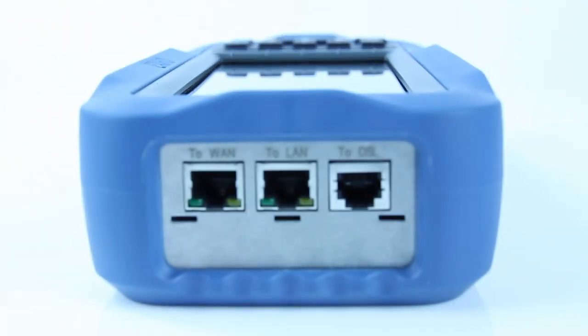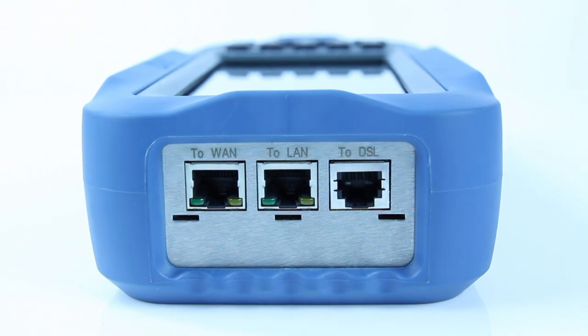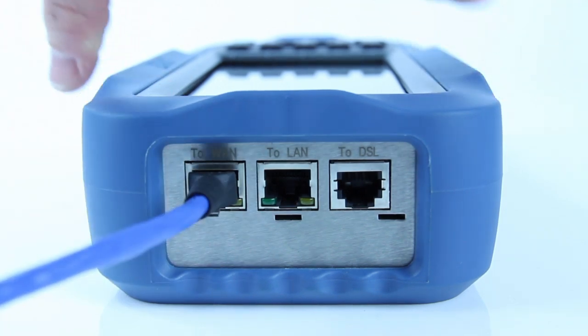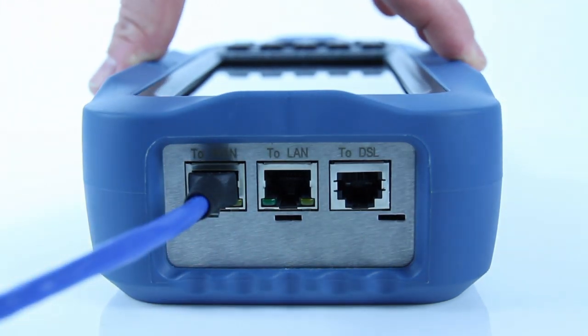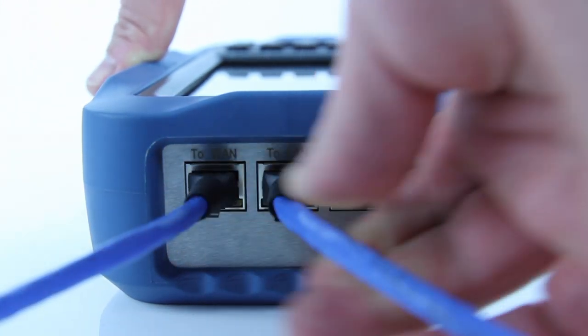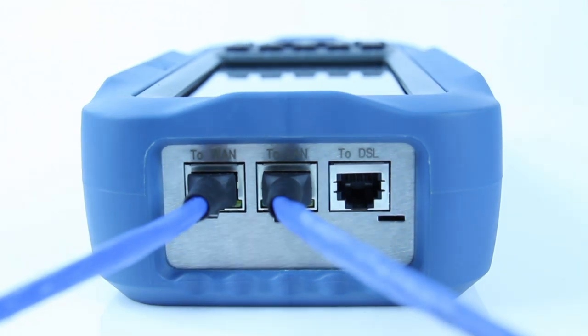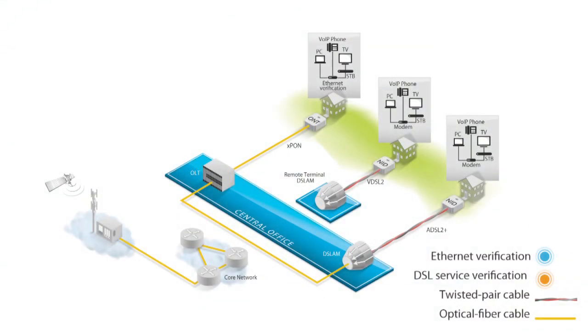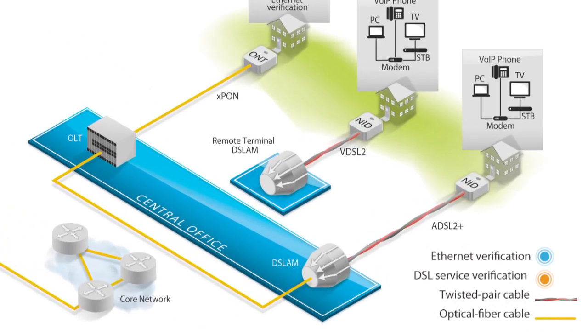The Max Tester DSL includes a VDSL to ADSL 2 Plus interface and two Ethernet ports, making it the ideal tool for line testing. It is also one of the only testers on the market that uses the industry-leading Broadcom chipset, and it can terminate a DSL circuit and verify all the line parameters.